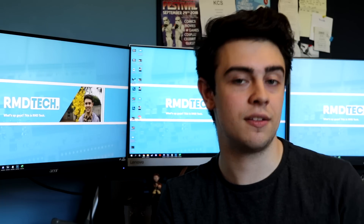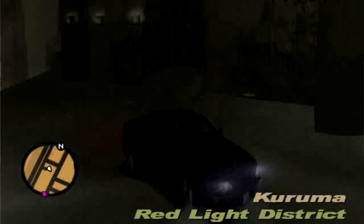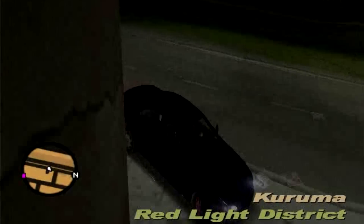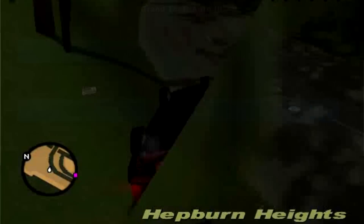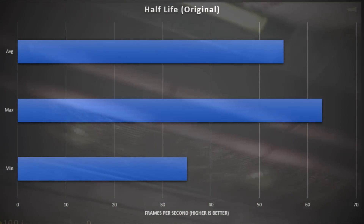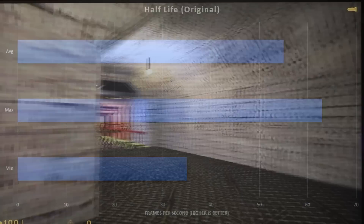I started my benchmarking with Grand Theft Auto 3, which actually ran fairly well. We were able to run at 1280 by 800 and achieve a comfortable 31 FPS average, seeing highs of 76 FPS. However, the occasional drop to 13 FPS in demanding scenes made it not too playable. We moved on to Half-Life, where we saw actually very playable frame rates, achieving a minimum of 35 with an average of 55 FPS and a maximum of 63 FPS.